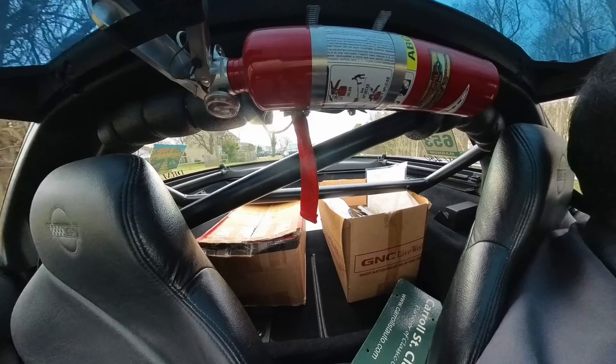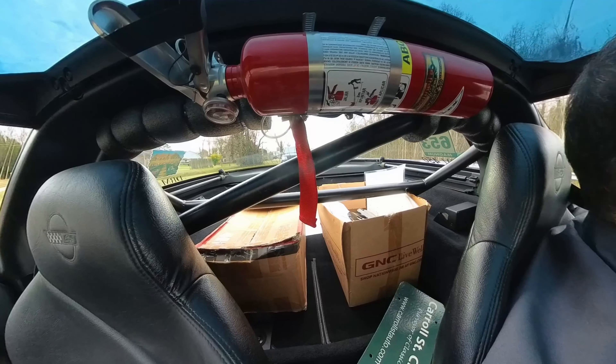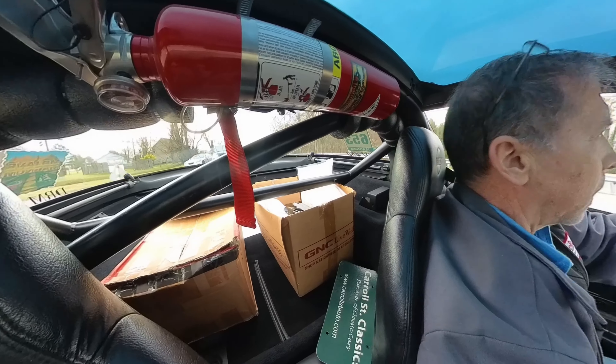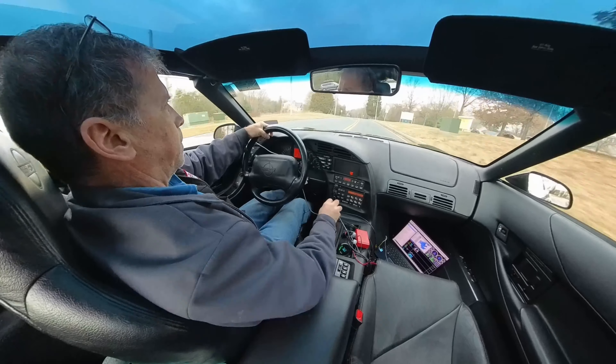Alright, I've got 10 gallons of gas. I'm going to get this thing nice and warm. It's 167. I think it has a pretty — what do you call it — a tall gear.